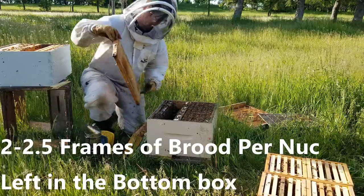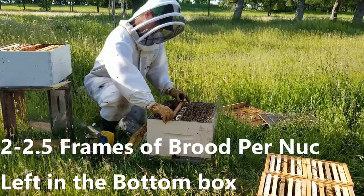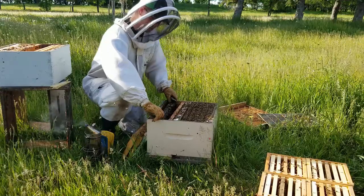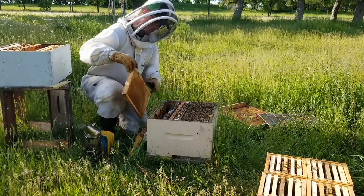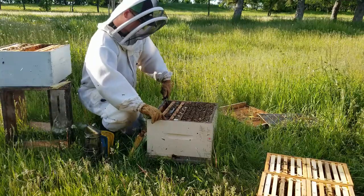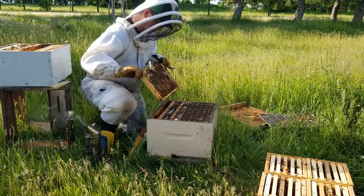In the bottom box I'm leaving two frames of capped brood and I'm just going to checkerboard it. It's nice and warm out, plenty of bees in here and they're good to go as far as keeping that space warm. There's no concerns about that, so checkerboard it and hopefully in two weeks when we come back they've packed those extra frames out.